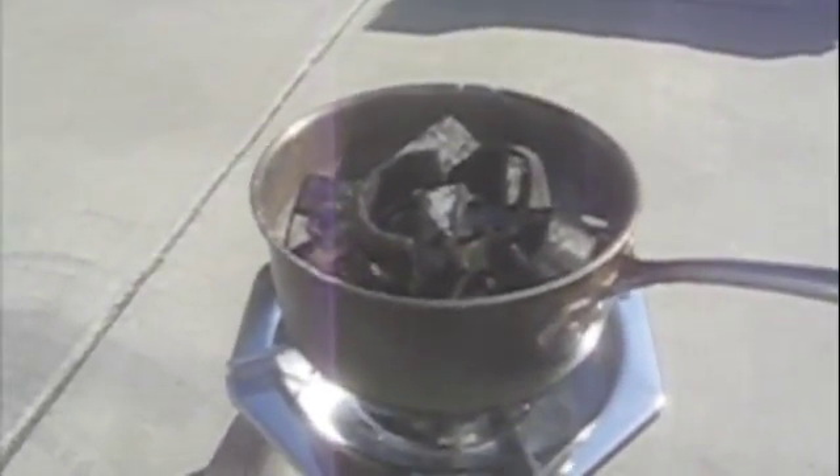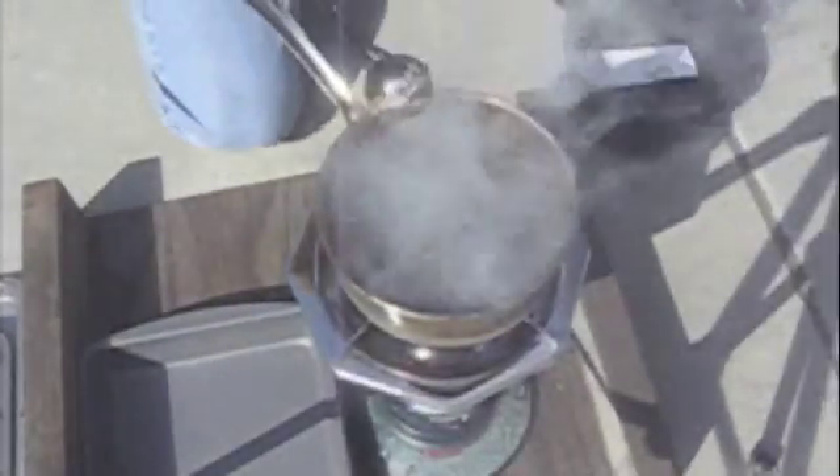So you take these things and the next step is to put them in your pot. Once it's in the pot, the next step is to melt it. Once your lead is melted, just skim off the top junk.